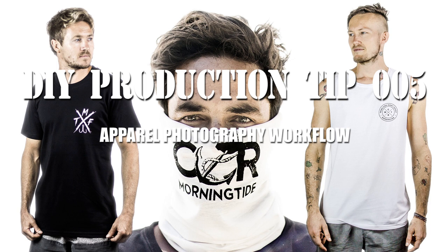G'day fellas, so today I'm going to be showing you how I take a picture of our apparel. We got some new shirts and to be able to sell them we need to take pictures so we can put the product on the website. This is probably one of the most DIY things you'll ever see from me because of how dodgy everything is.